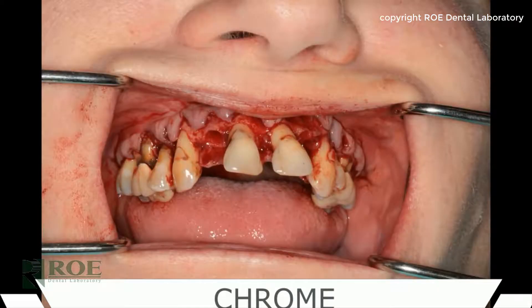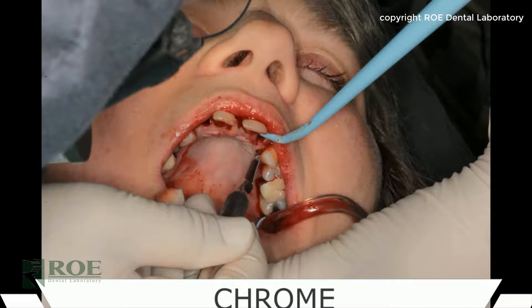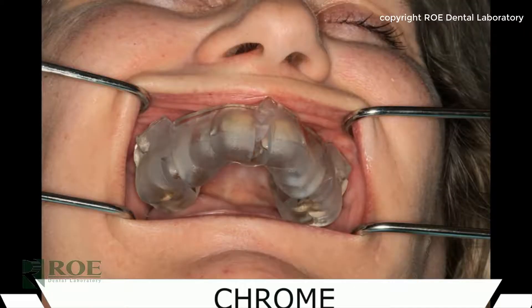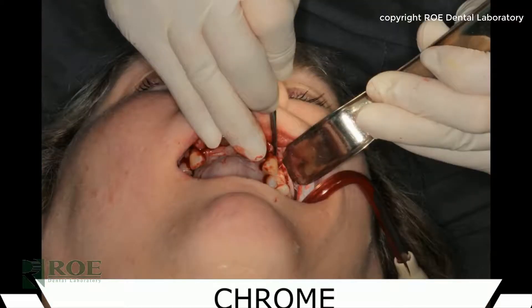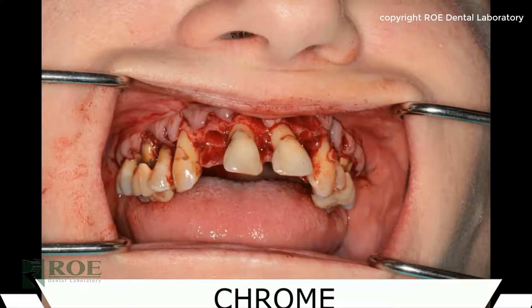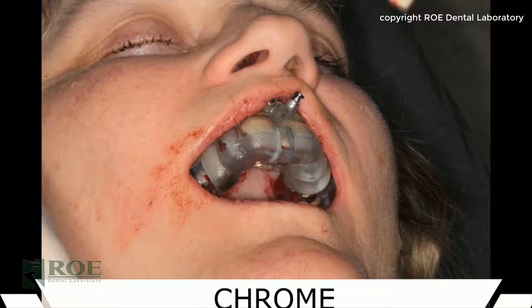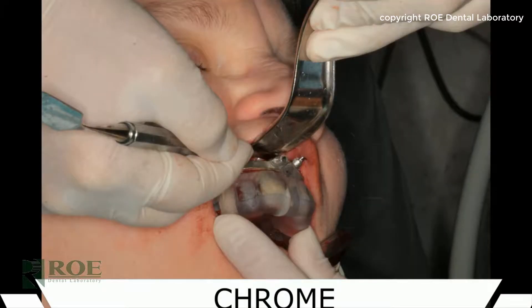Once confirmed, the pin guide is removed. In this case there was some malocclusion, so the teeth that were in the way of the pin guide were extracted. Once extracted, the doctor flapped the labial tissue all the way up to the top of where the fixation base will be. With the tissue held out of the way, the pin guide is assembled with the fixation base and then reinserted back into the mouth.